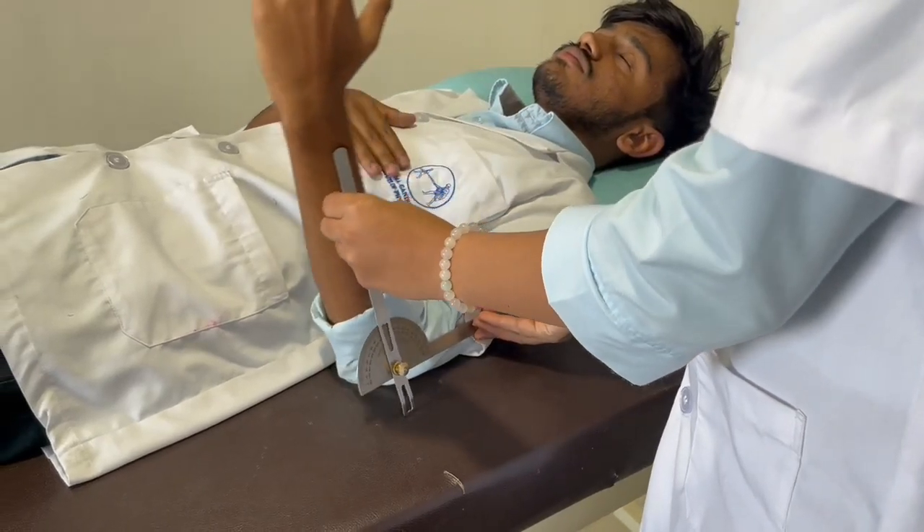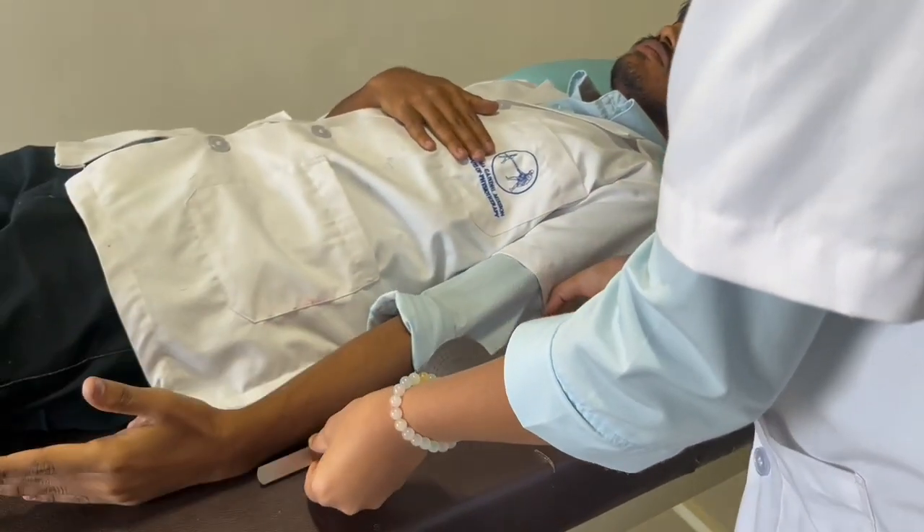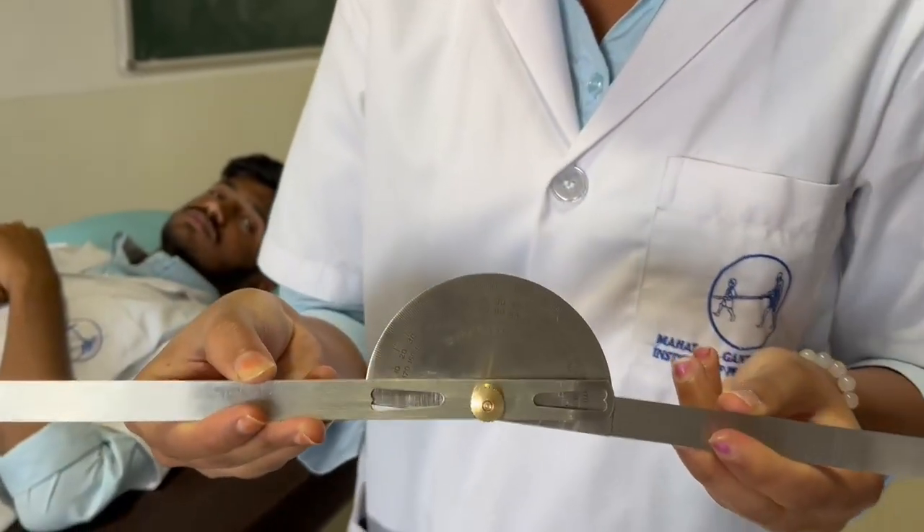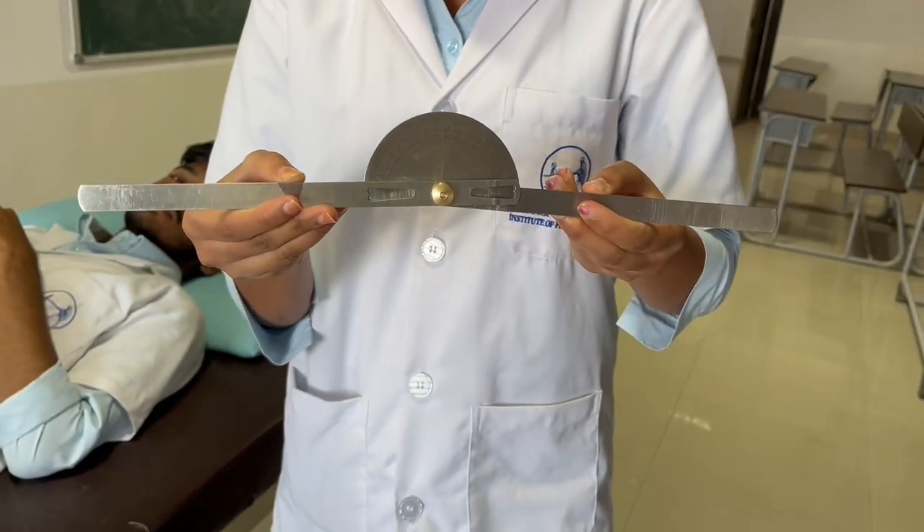Next, we'll be seeing elbow extension. The stabilization and goniometer alignment is the same as for elbow flexion. The normal range of motion is from full flexion back to zero degrees of extension.